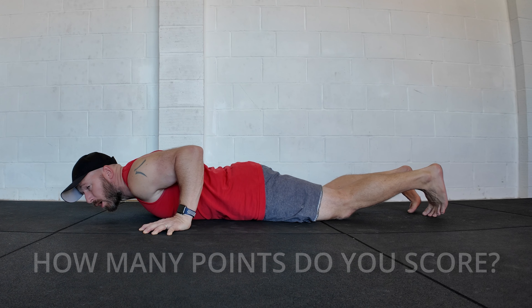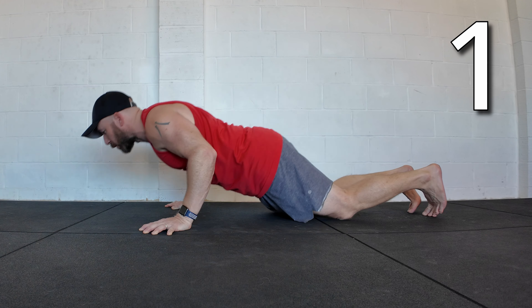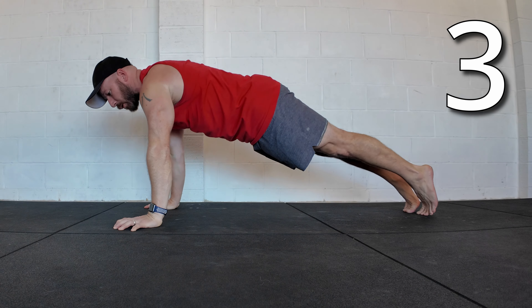We're just going to do the concentric. First, push-up on the knees — score one point if you can do that with control. Number two, exactly the same but up onto toes. Number three, start on the forearms, push forwards onto the hands, up to the top position.